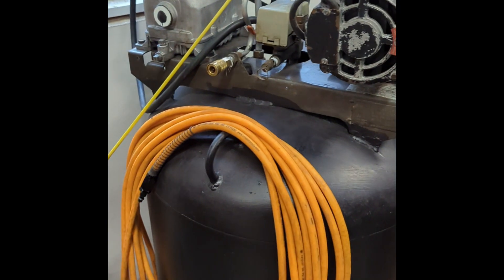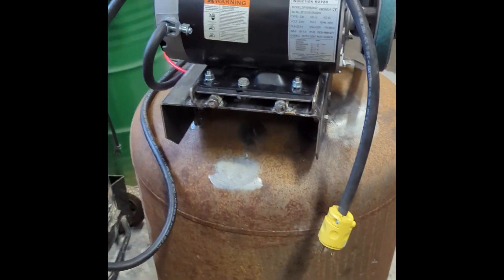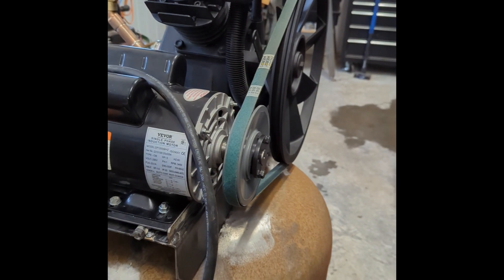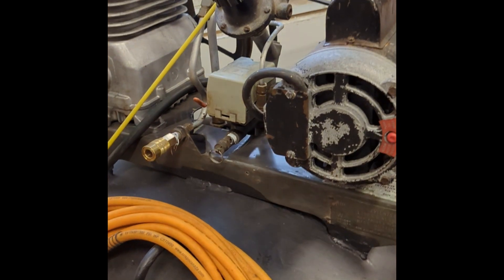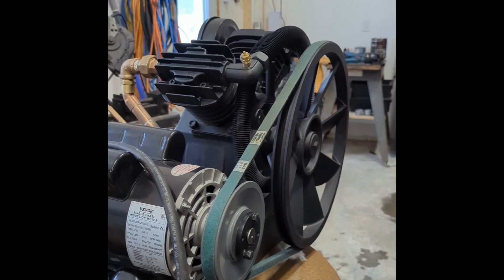I'll probably end up selling the second compressor. For the main build, I still need to sandblast and paint it black. The remaining step is fabricating the belt guard — I already have the metal for it. The second compressor has a guard from the original old compressor, which I believe was purchased at Sears back in the 80s, and I'll add that guard once I've finished the other work.